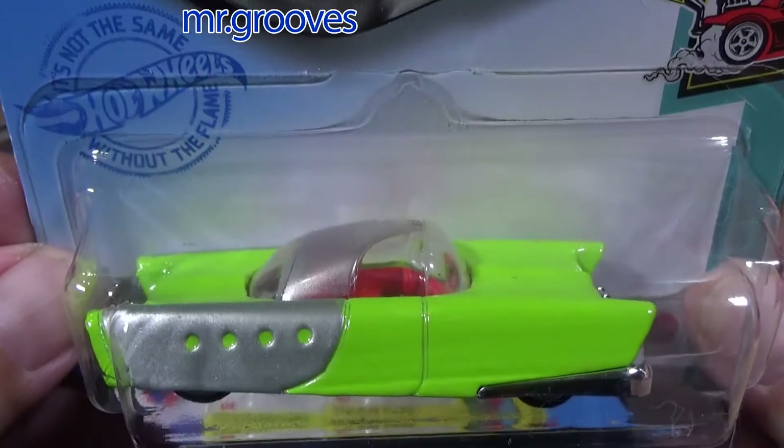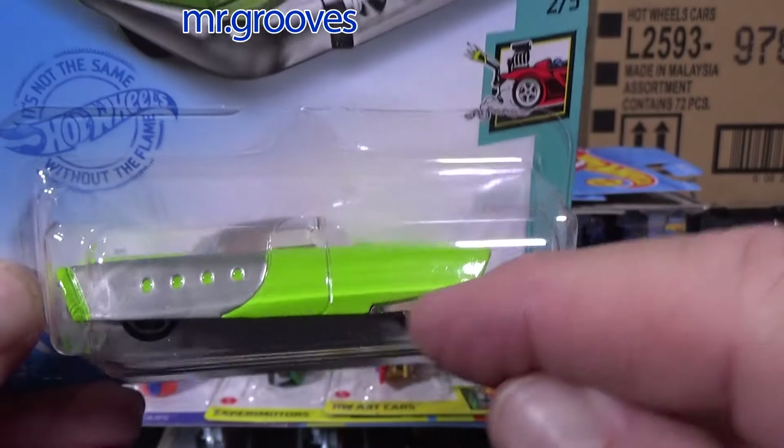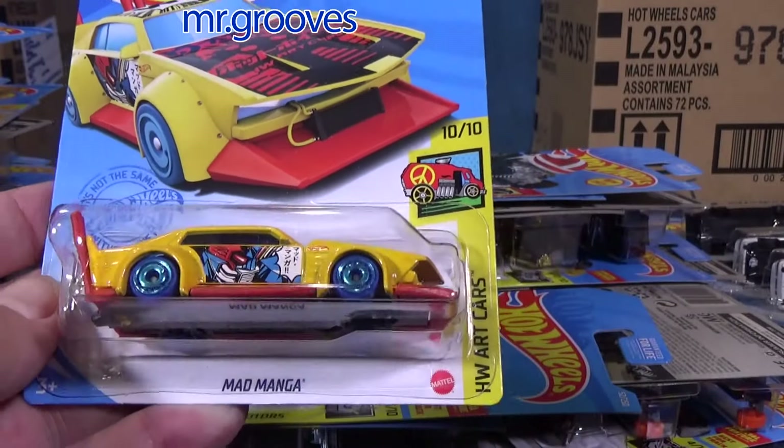Mattel Dreammobile — love the color, it's fantastic. Kind of a cool nod to history, because Mattel came out with this car before Hot Wheels. It was like a plastic toy — it was big, not Hot Wheels size.